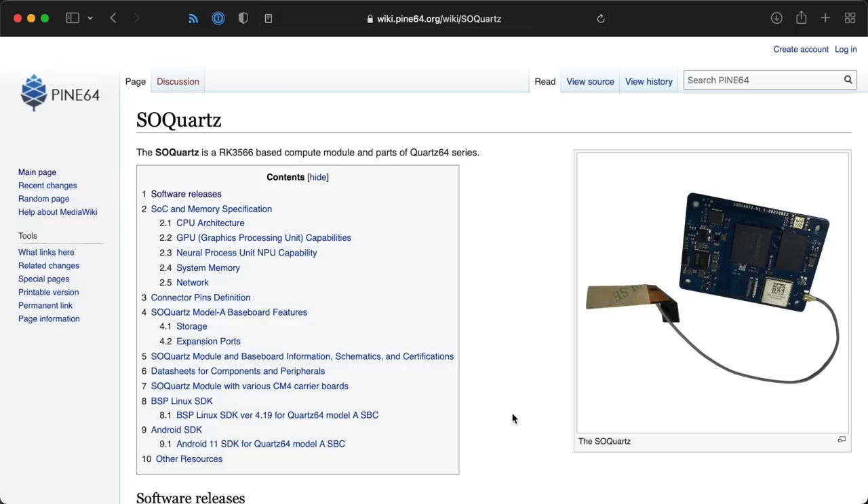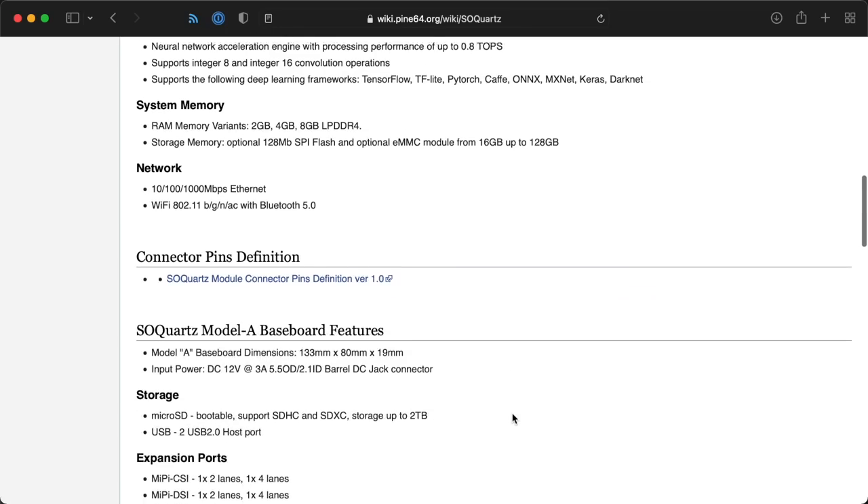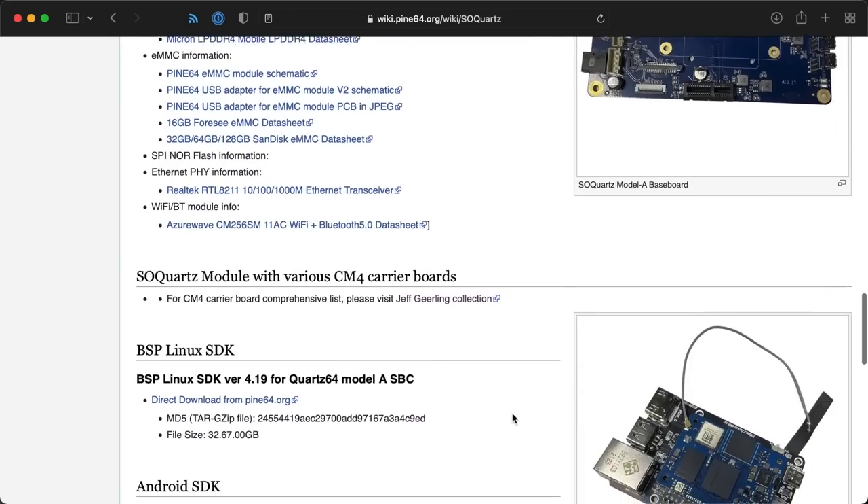Even though I can order another adapter and get it working — which I will — here's the big problem: there's precious little documentation, and what there is usually targets developers. The images you download are usually scattered deep in wiki pages or in random links passed around on Discord. That seems to be common for many of these types of boards: great hardware, okay software, and documentation that requires deep technical knowledge to understand.